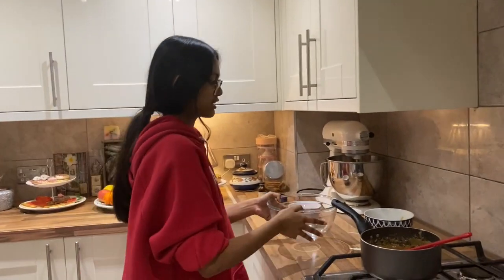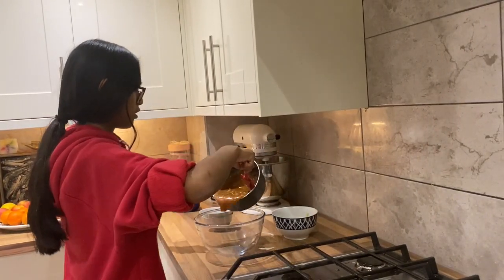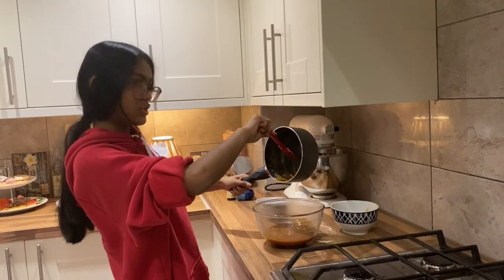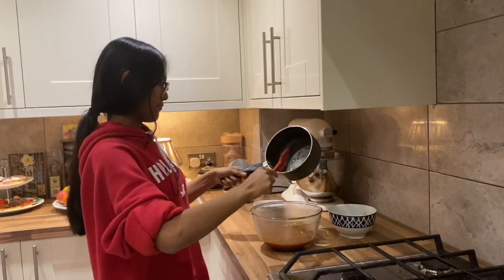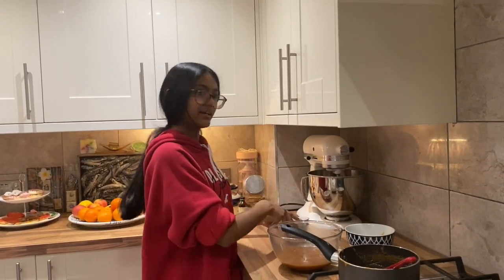I'm going to turn the heat off and transfer it to a large bowl so it cools down a bit quicker. It is super hot so do not touch it or put your finger in to try it because you will burn yourself — trust me. That's your caramel done. I'm going to put it to the side to cool down and then we can get on to making the buttercream to assemble the cake.